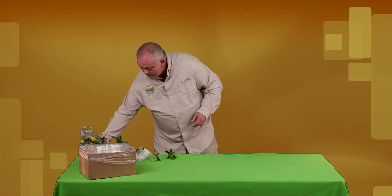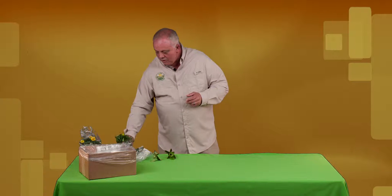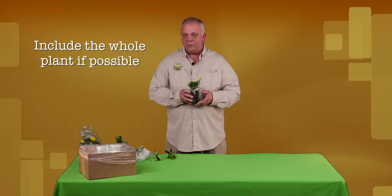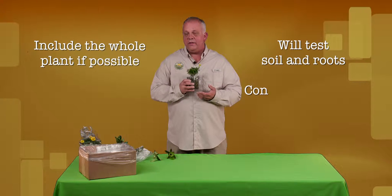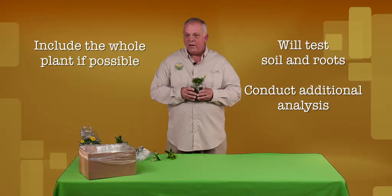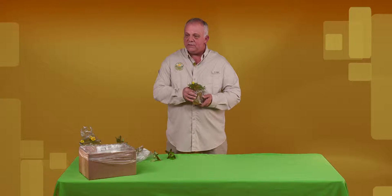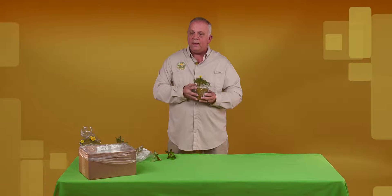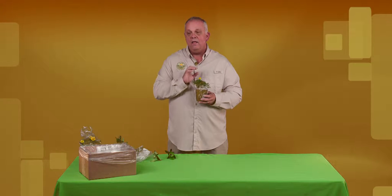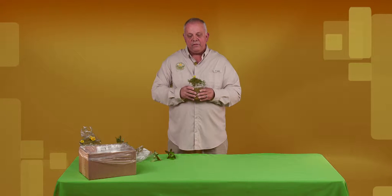If you have a whole plant, such as this marigold that you think might be sick, what we would like you to do is include as much sample as possible. If it's a whole plant, that would be great. That will allow us to test the soil and the roots. We can send part of the sample to nematology and then process it in an expeditious manner. If you could put a bag around the root ball and tie it up to the stem like I have here, this will help keep the soil from getting up on the plant and potentially cross-contaminating. This will allow us to differentiate if it's a root problem, a soil problem, or actually a leaf pathogen.